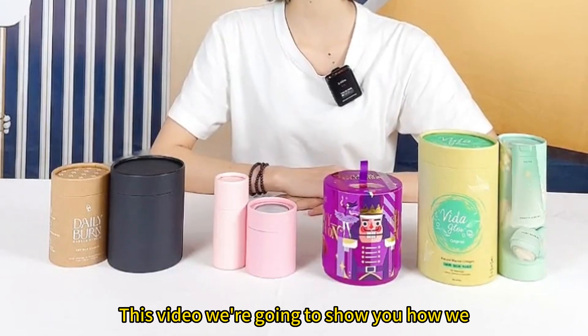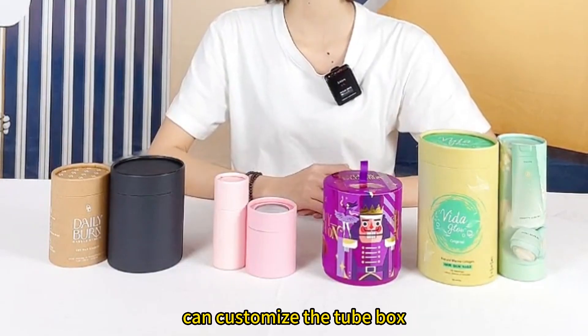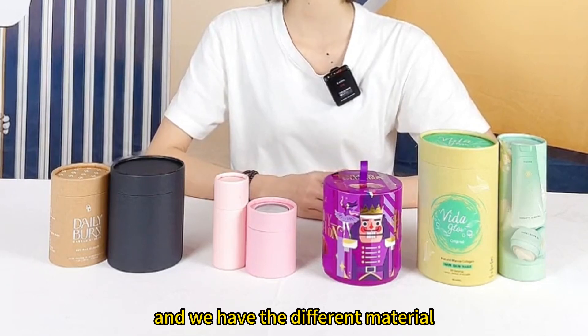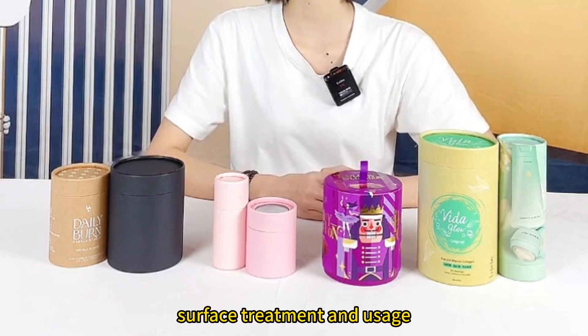In this video, we're going to show you how we can customize the material packaging, and we have the different material surface treatment and usage.